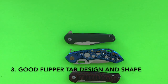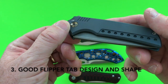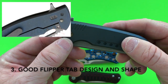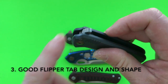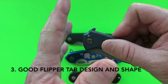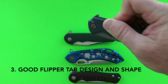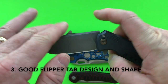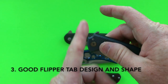An example of what I think is a poor flipper tab design is the Ferrum Forge N-TAC. The flipper tab goes away from you rather than meeting you. When you're trying to deploy it, your thumb can just slide off because instead of coming up to meet you vertically it falls away and is more horizontal — you really have to concentrate and fight against it. Your flipper tab should be your friend; it should be more vertical in orientation.